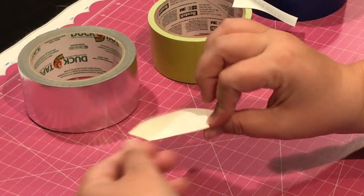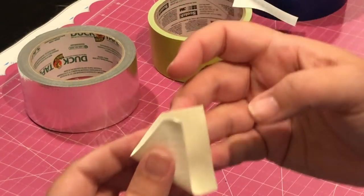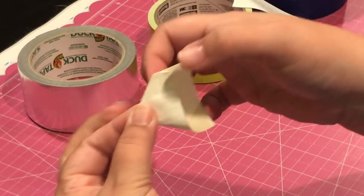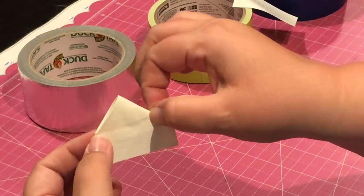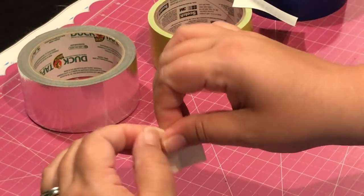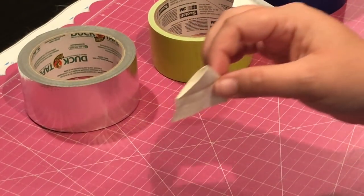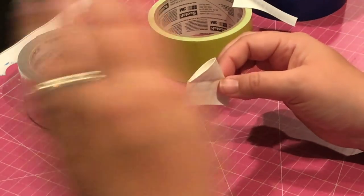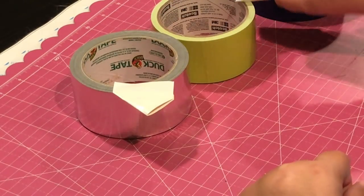Then you fold the other way. I like to make sure this edge is even, so I usually start with this edge, come backwards, and let the sticky touch the sticky — and that's your petal. It's not a perfect triangle, and that's going to irritate some of the OCD in people. But when you wrap it around the pen you really can't tell they aren't perfect — it's like an eclectic mix.